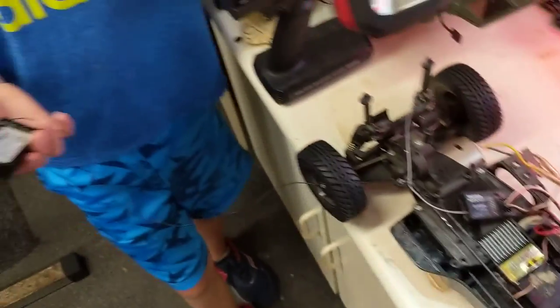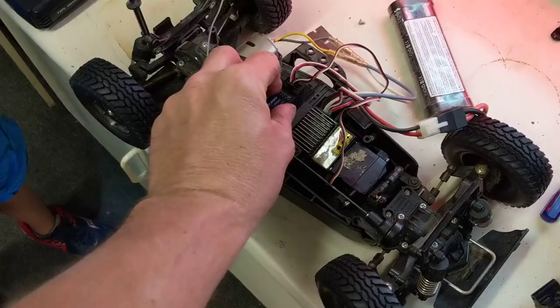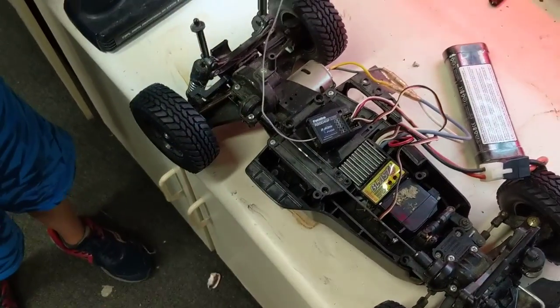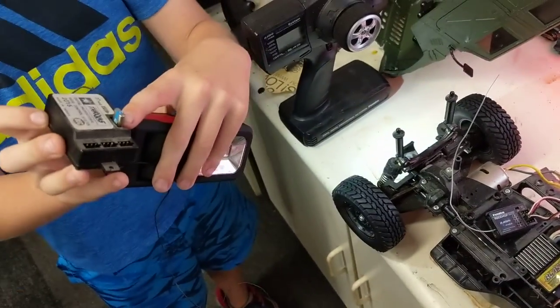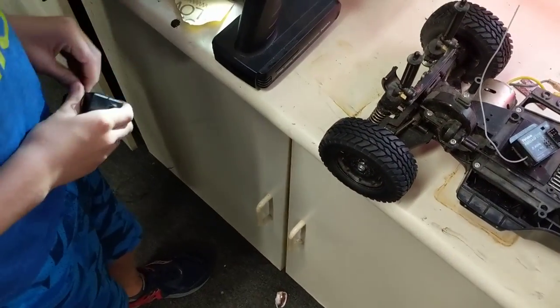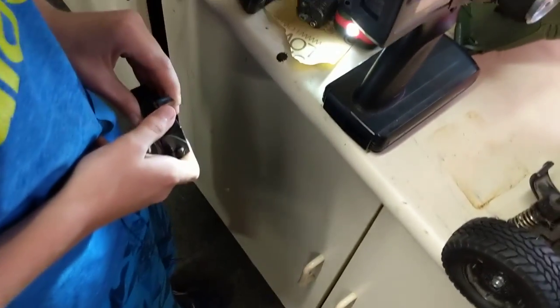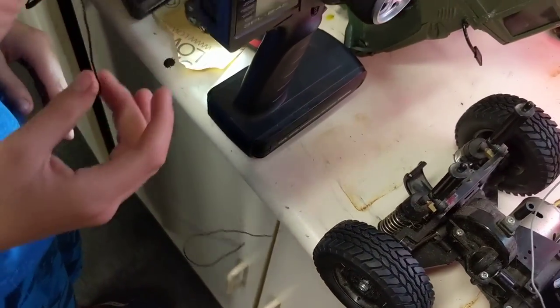Max is going to be my assistant here helping me. We got rid of the old receiver. Pull that crystal out — good looking out, probably save that. We might use the receiver for another project down the line. We'll throw this in our parts bin.